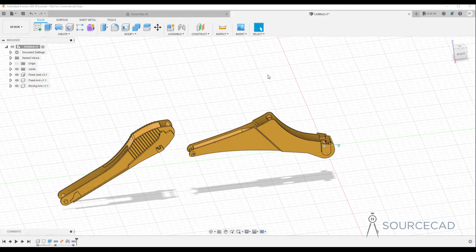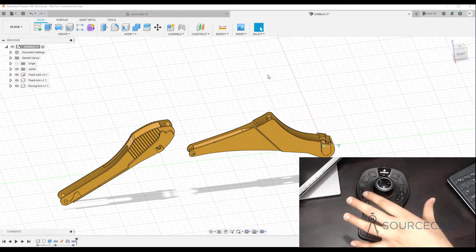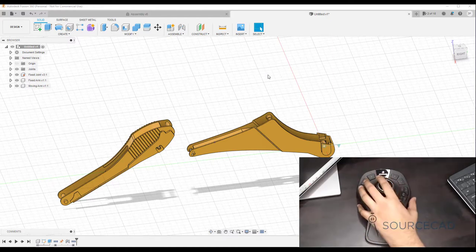You must be familiar with this device, and if not, you can go to the 3D Connection website — link is down below — to explore more devices from them. This is one of the wireless versions. It also has a wired version, but I usually prefer wireless devices, so I got this one from 3D Connection.